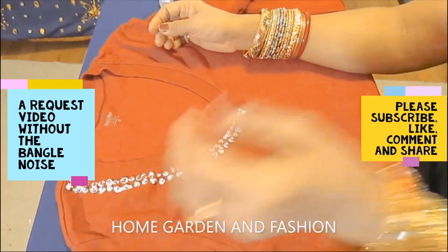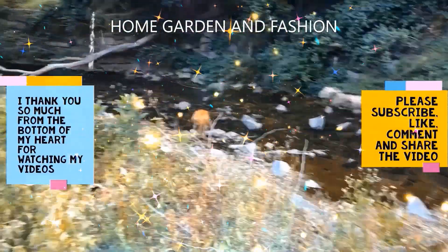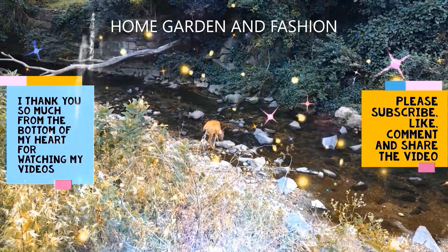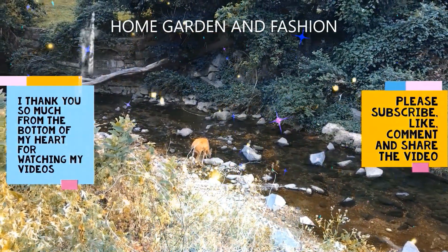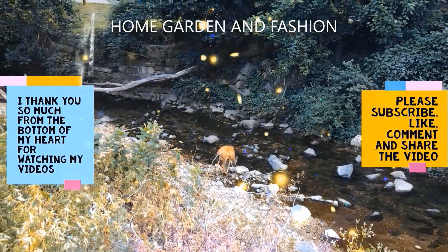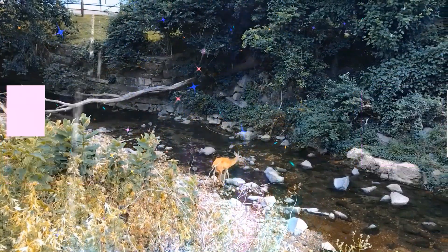Thank you so much for being here today. I hope you enjoyed the video. Please don't forget to like, subscribe, comment, and share. Thank you, may God bless you all!